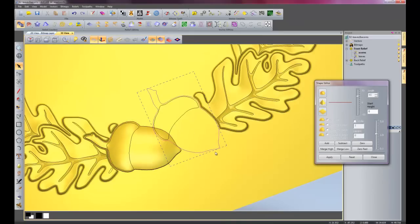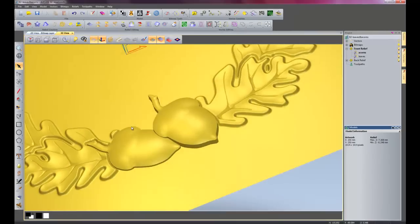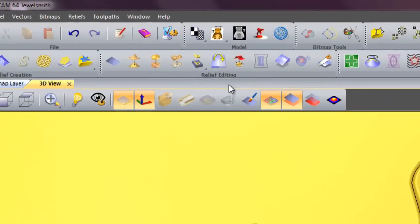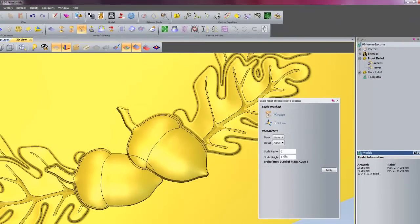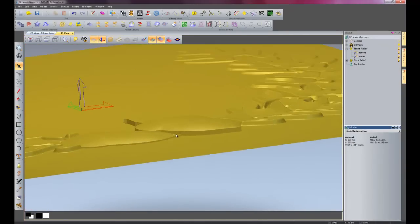So for the right acorn, select that, and I will do a dome of 30 again. And I will do a start height of 3.5, and I need to merge high so it blends into this acorn. So I will close my shape editor. As you can see the right acorn is a little bit high. So what I am going to do is with the acorns relief layer selected I am going to scale relief — you can just scale whatever relief is selected. So at the moment my height is 7.208, so I am going to bring that down to say 3.5, and then apply. Now that is the height down to 3.5 — looks a bit better.